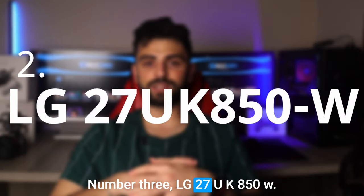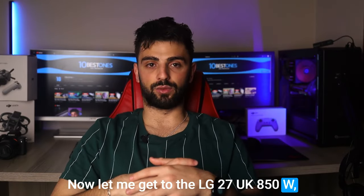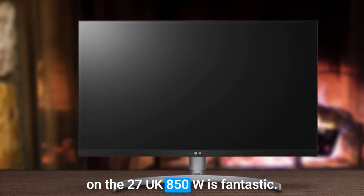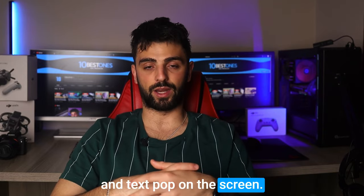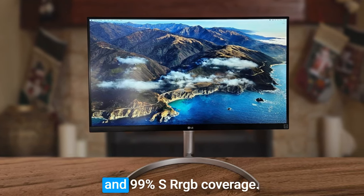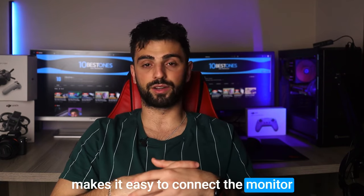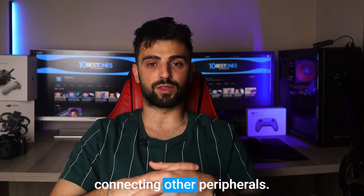Number 3: LG 27UK850W. Let me get to the LG 27UK850W and I have to say I'm really impressed. This monitor offers some great features that make it an excellent choice for Mac mini users. The picture quality is fantastic, boasting a 4K resolution which really makes images and text pop on the screen. The colors are also incredibly vivid and accurate thanks to the monitor's wide color gamut and 99% sRGB coverage. Another great feature is its USB-C connectivity, which makes it easy to connect to your Mac mini with just one cable. The monitor also has a built-in USB hub, which is great for connecting other peripherals.